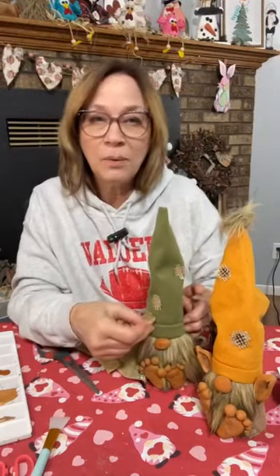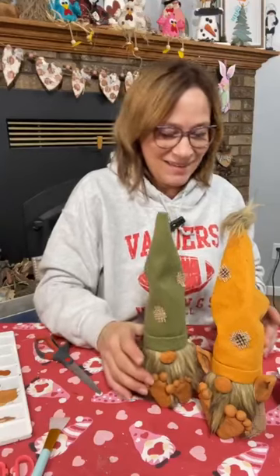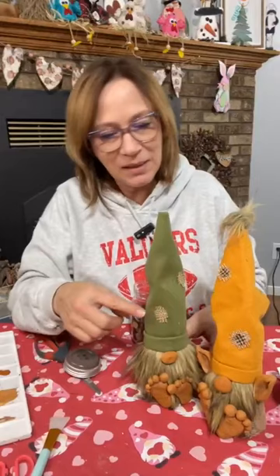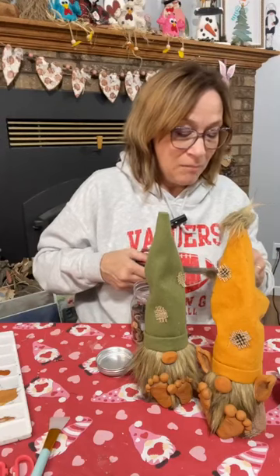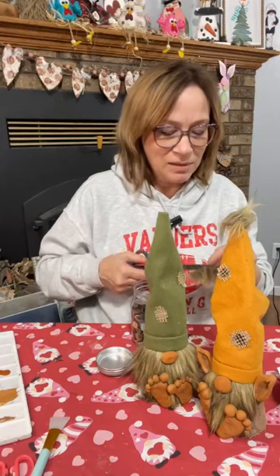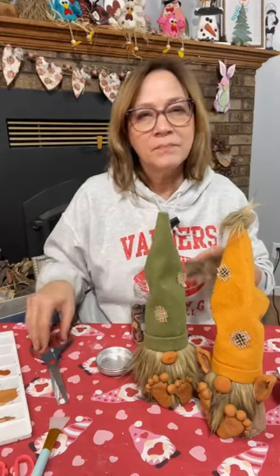Do we want to add a bow to this one? That way she could be a girl — it could be a boy and a girl. Did the hole that popped open in the back hold? It held! This one popped open earlier just when I turned it but I glued it back right away. Okay, we're going to add a little bow. We're actually going to use some burlap and the green that I coffee grunged. We're going to put this up on the hat. I stuck my finger in the hot glue!